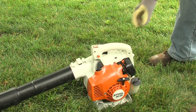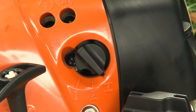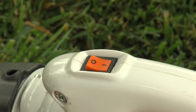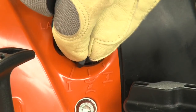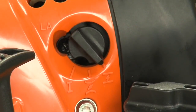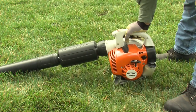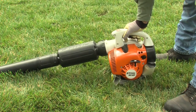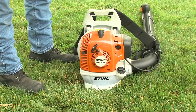Most of the newer STIHL blower models, like the BR200 and BG66, have the semi-automatic choke and on-off switch that automatically returns to the on position once the engine is turned off. For the semi-automatic choke, move the lever to the cold start position if the engine is cold. Once the engine starts, flip the throttle trigger and the choke will automatically move to the run position. If the engine was just run and is still warm, leave the choke in the run position to start the engine. The BR200 has the same semi-automatic features that we just showed you.